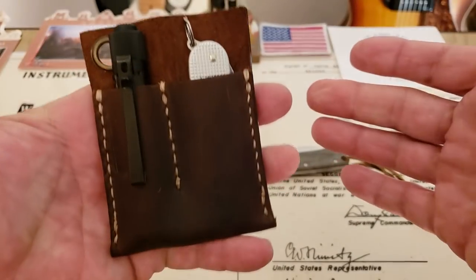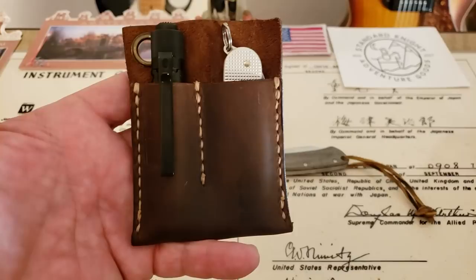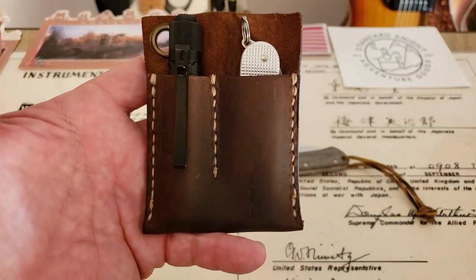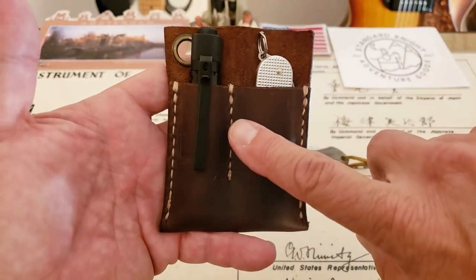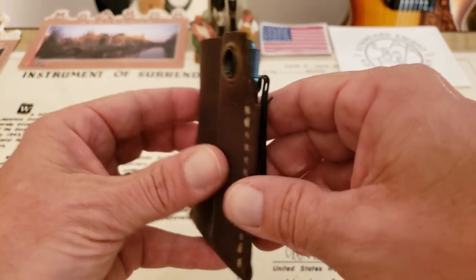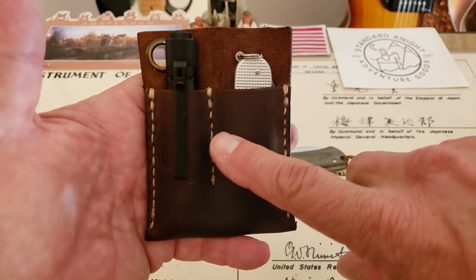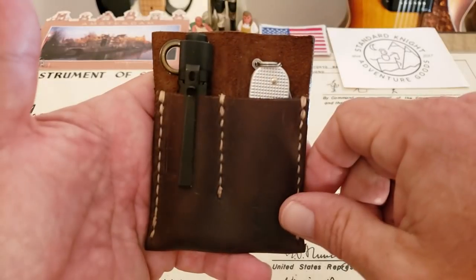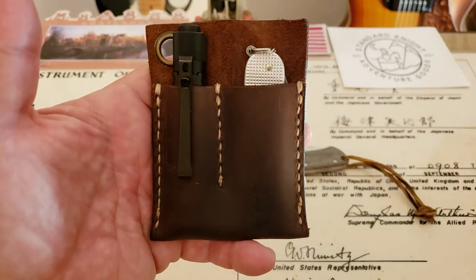Cool setup, guys. I'm going to leave a link down below where you can find all these products on Amazon. You can't find Standard Night Co. on Amazon, but you can find the knives and the flashlight — definitely go check out the product from Standard Night Co., Sean is doing a great job over there. Thanks for tuning in. If you liked the video, give me a thumbs up and if you haven't subscribed to the OFD channel, please do. Thanks guys.